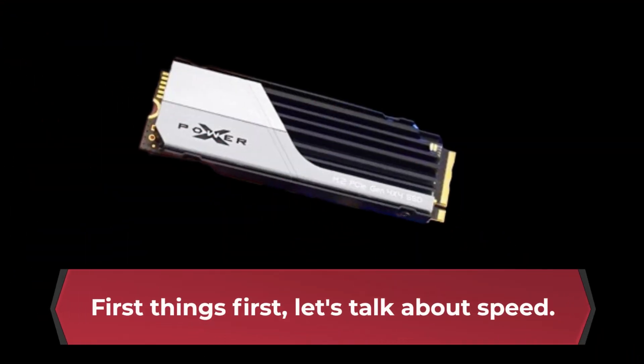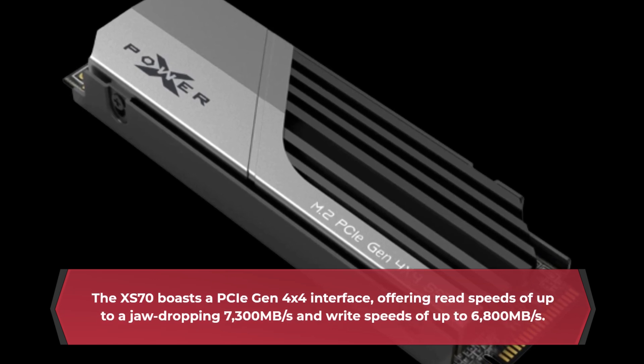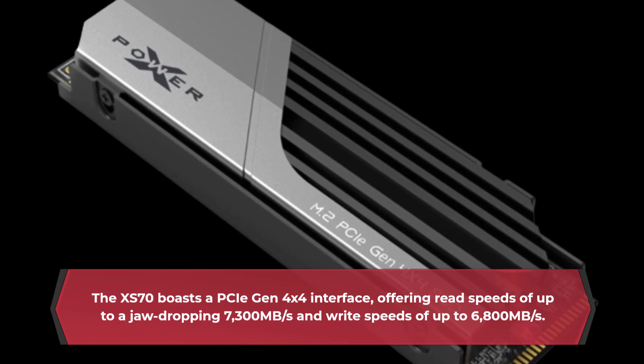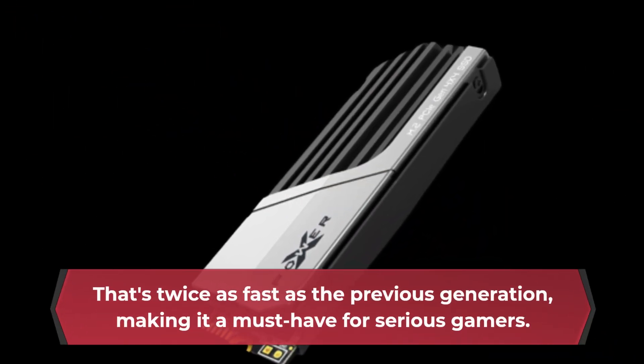First things first, let's talk about speed. The XS70 boasts a PCIe Gen 4x4 interface, offering read speeds of up to a jaw-dropping 7300MB per second and write speeds of up to 6800MB per second. That's twice as fast as the previous generation, making it a must-have for serious gamers.